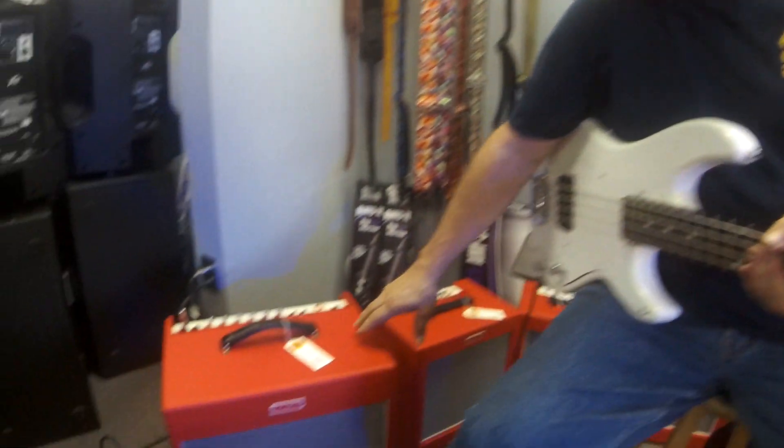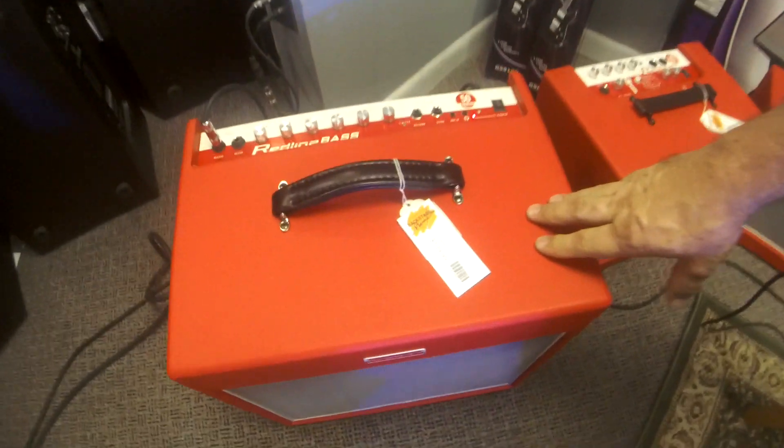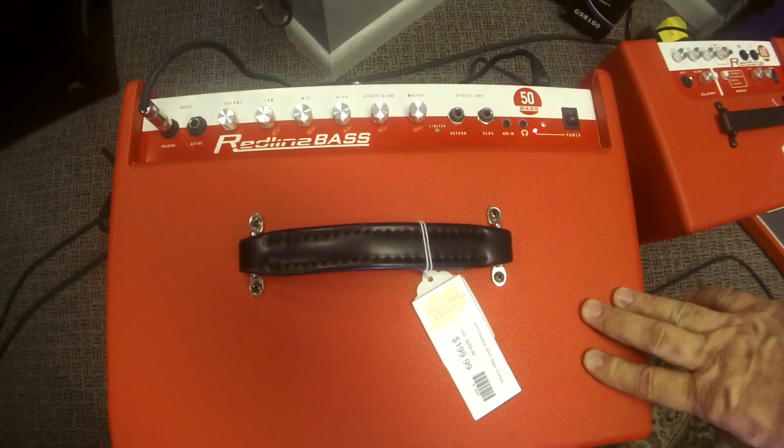We found it at the Summer NAMM Show and had to order it. The red Tolex makes it such an outstanding amplifier — you could spot it from a mile away.